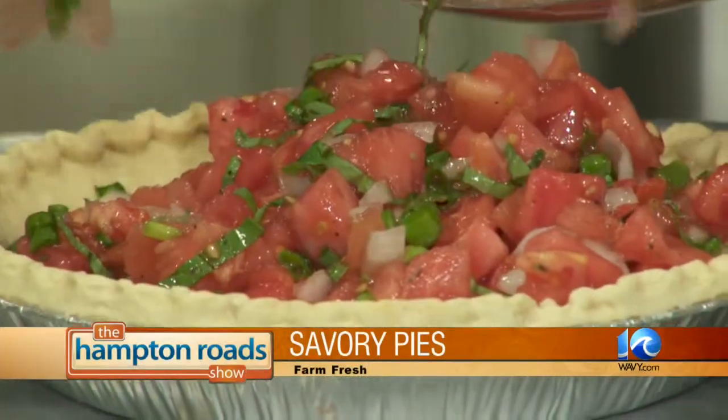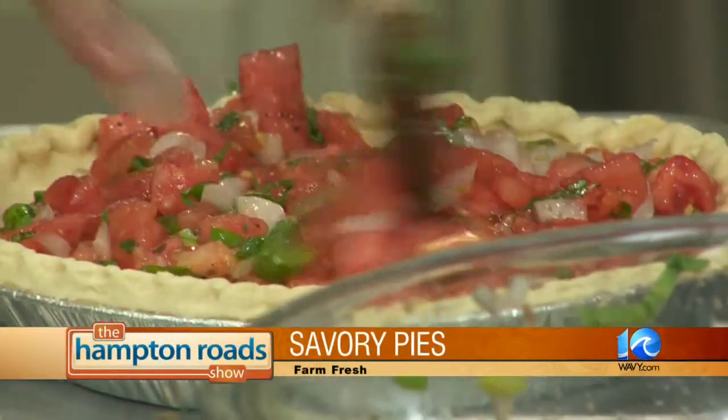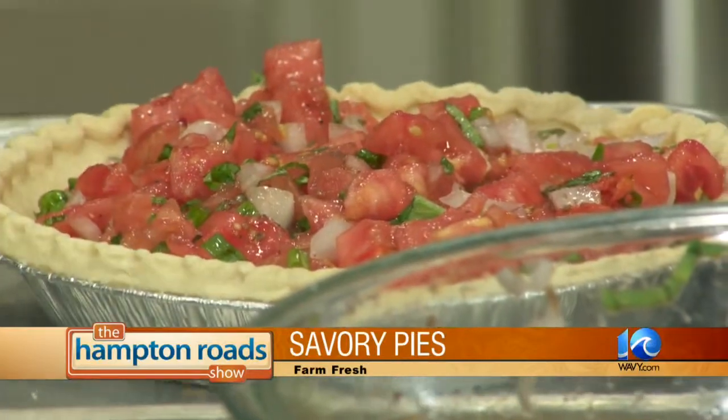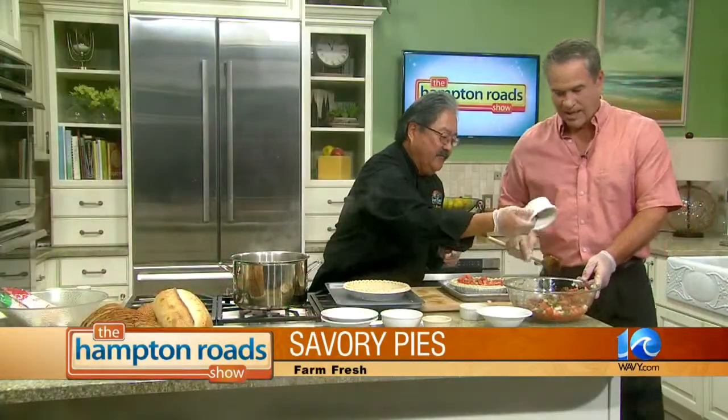A little bit more — there you go. Level it off. Now, we're going to make one regular, just plain. Then we're going to add bacon and jalapeños. Bacon jalapeños! The first one was just regular. Now we're jacking it up — have a little fun with this tomato pie.